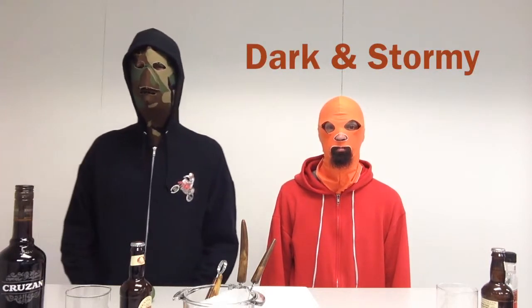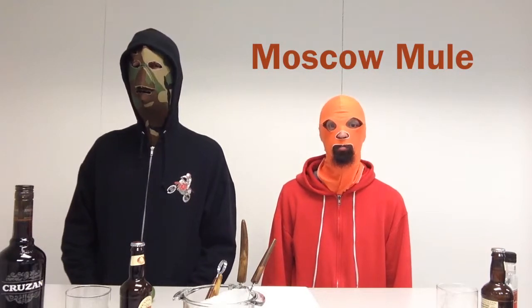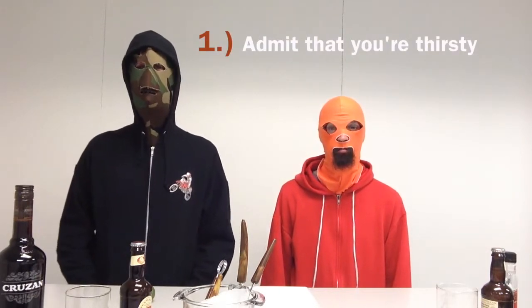We are going to show you how to make a Dark and Stormy and a Moscow Mule. Step number one: admit that you are thirsty.